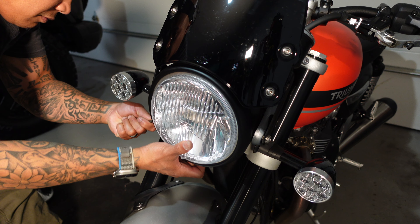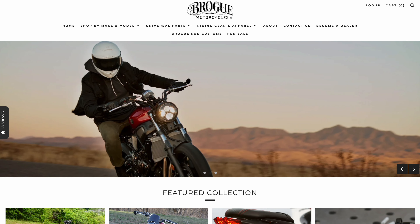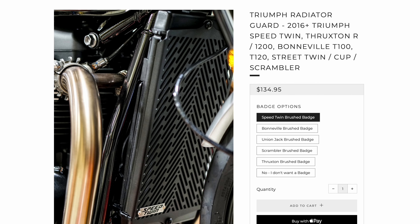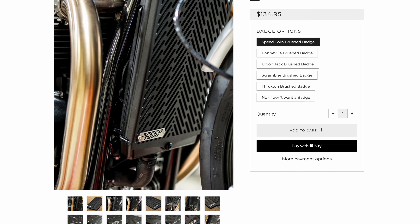If you have the same issue let me know in the comments below, because we love our motorcycles — we spend a lot of time looking at how gorgeous it is, and then you see a little blemish, you know what I mean. That being said, Broke Motorcycles sent me this product to try, and I tell you it solves the problem and it actually makes the bike look a lot cooler.